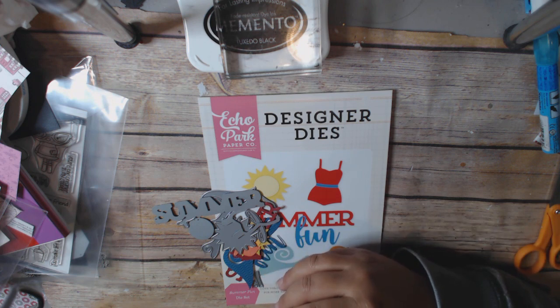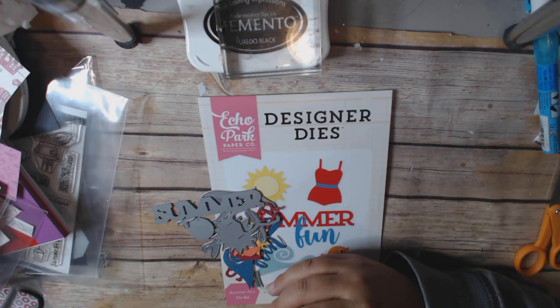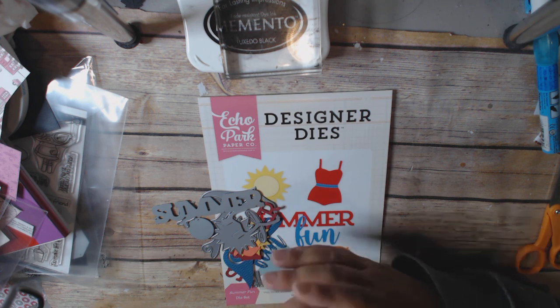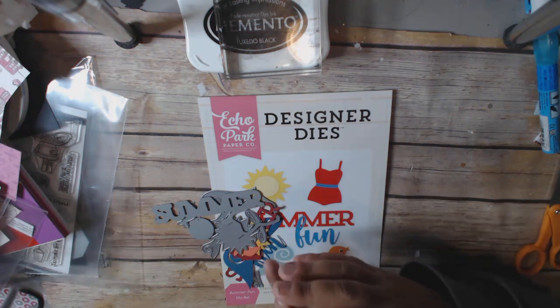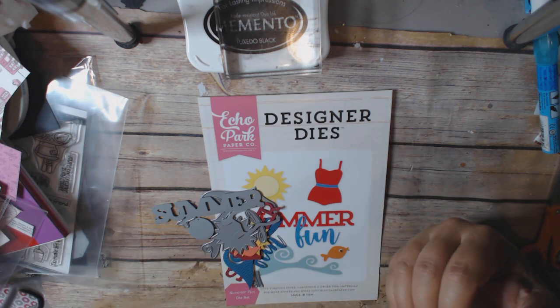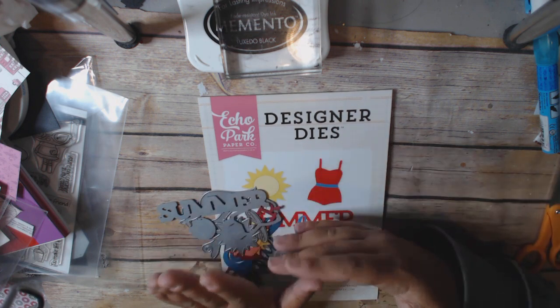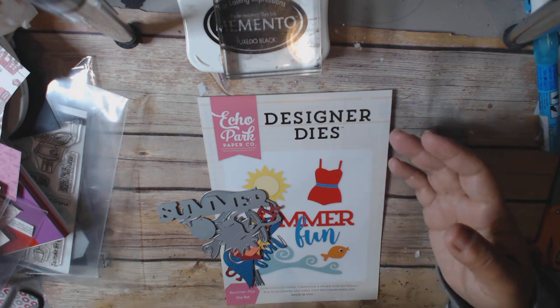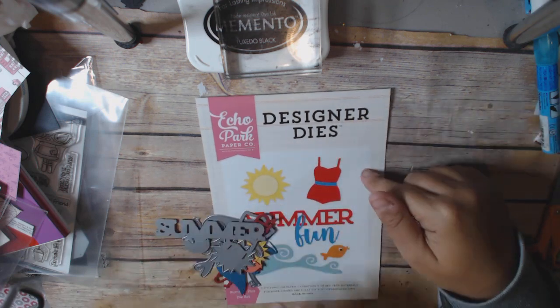I talked about how I probably wouldn't order this type of stuff from them again. It's their shop that does a hop in July, and they do tell you up front, but you don't get your dies for like six months. You have this frantic idea that these are on sale and you buy them, and then when you get them it's been so long you realize you either bought them already, don't like them, or wonder why you bought them. A little buyer's remorse, but some of the dies I got I really like.